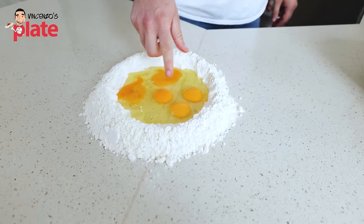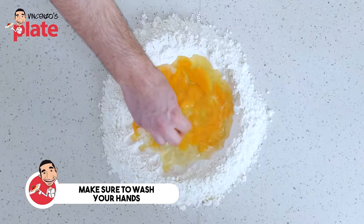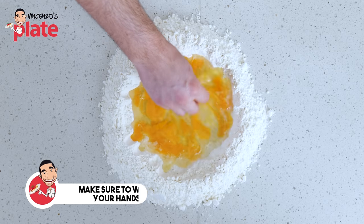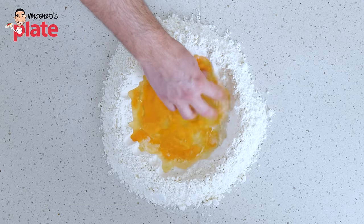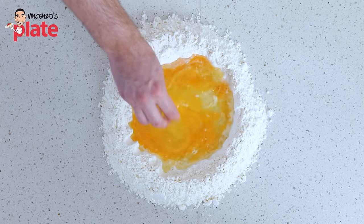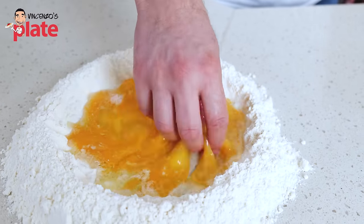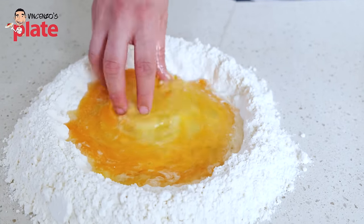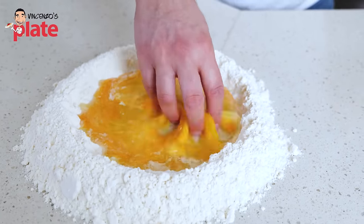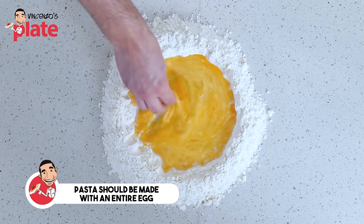You can use a fork to mix it, but I'm gonna use my hands. Some people like to put salt — I do not put salt in my pasta dough. You don't have to. You put salt in the sauce and in the pasta water. Also, I see people online only using egg yolks — that's totally wrong, guys. Please don't do that. Do not waste the egg white. Pasta should be made with the entire egg.